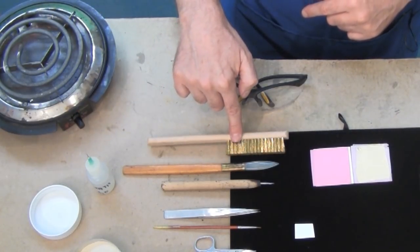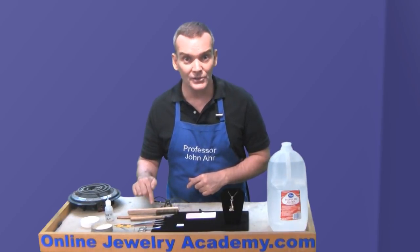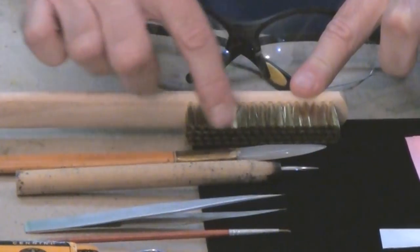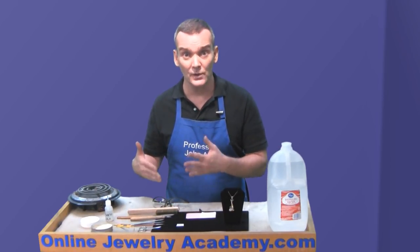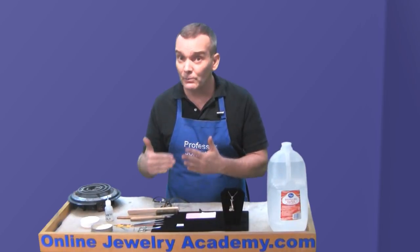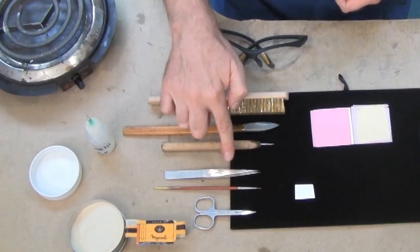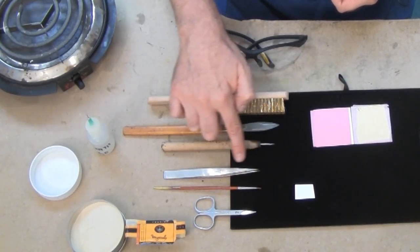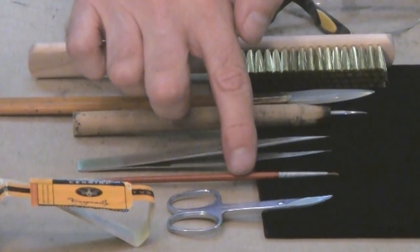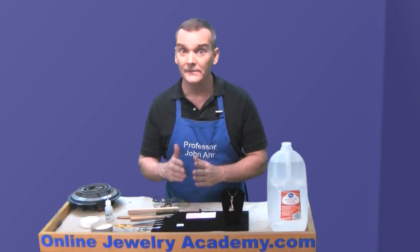I've got a brass brush, an agate burnisher, and a tungsten burnisher — they're all burnishing tools. The brass brush burnishes too; a lot of people don't realize that. I recommend working with a newer, softer brass brush for this process because if you use an older, stiffer one, you could scrape off a piece of gold that's not perfectly adhered. I also have tweezers with a very sharp point, commonly found in first aid kits but available from jewelry suppliers as well. And here I have an ordinary paintbrush and a pair of manicure scissors — they need to be very sharp to cut the gold.